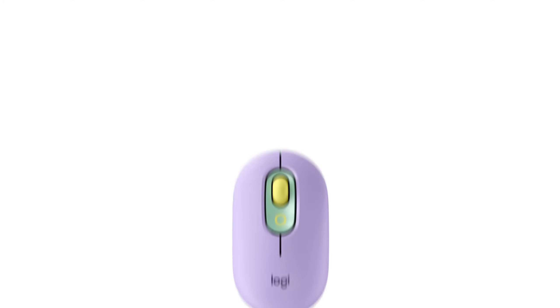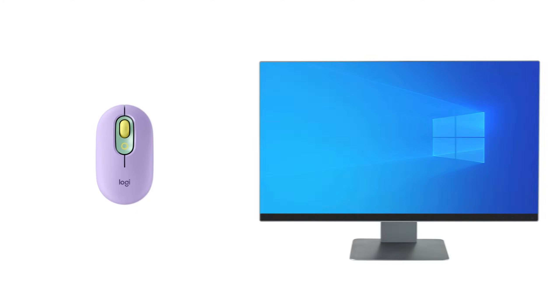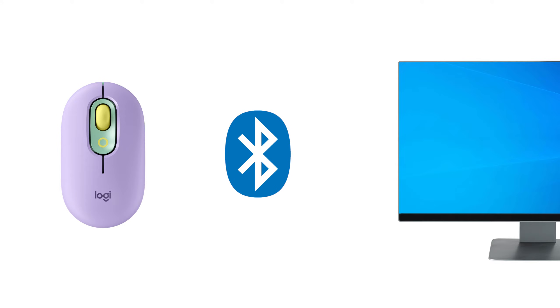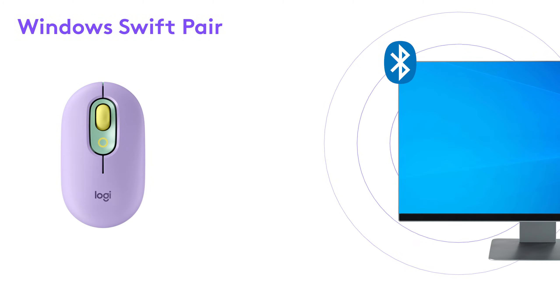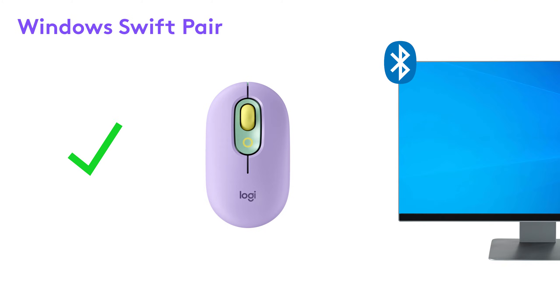Hi! Today let's look at how to connect your Logitech PopMouse to your PC via Bluetooth. Logitech PopMouse uses the Windows Swift Pairing feature to instantly pair your mouse to a PC when it's near it.